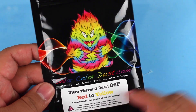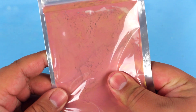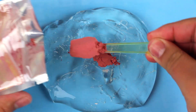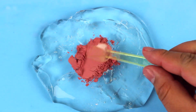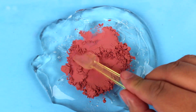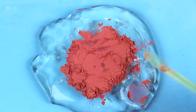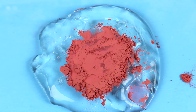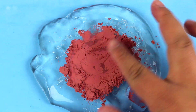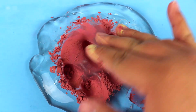Next up we're going to try this ultra thermal dust that apparently changes color — this one shifts from red to yellow. The powder actually activates with heat, which is pretty cool. So we're going to test it out on some clear slime. You can see the powder looks red, but when I touch it with my fingers the heat makes it turn a golden yellow color. It's super cool.